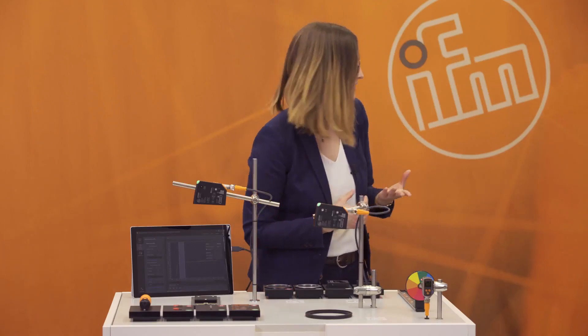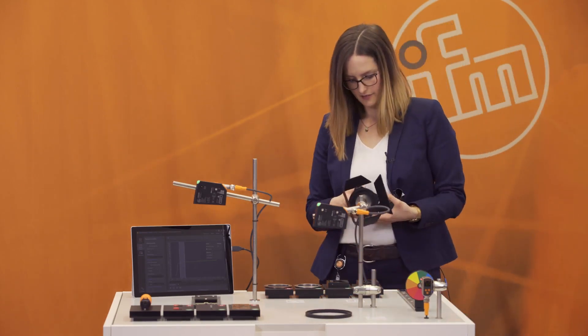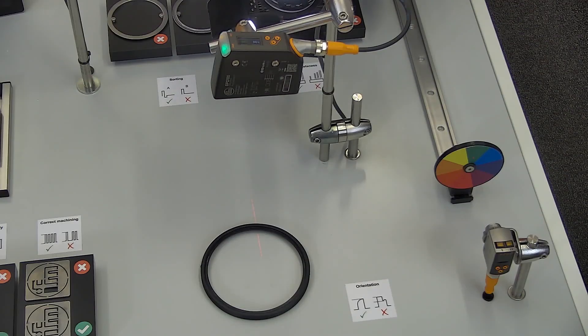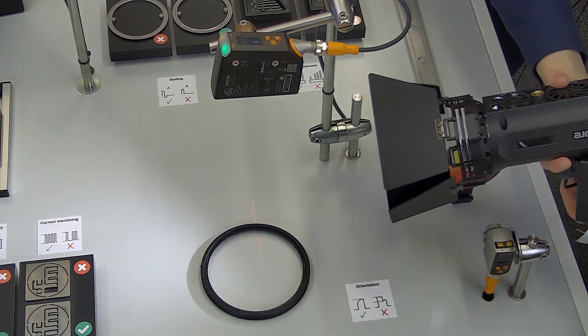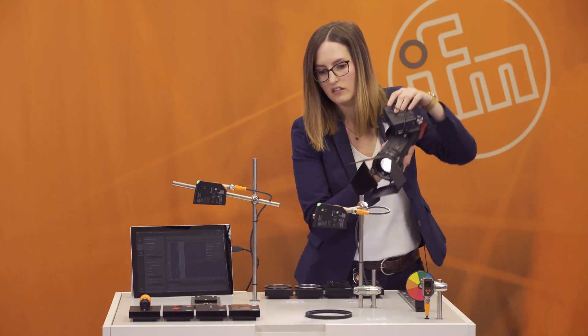The next advantage is immunity to external light. The PMD profiler is immune up to 20,000 lux. To demonstrate this, I take this external light and try to annoy the PMD profiler, but the PMD profiler does not care and just works like before.